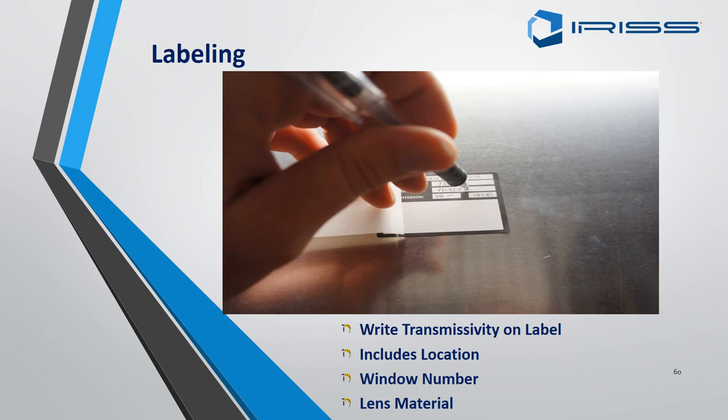Also note in the remarks what you are looking at. A good rule of thumb is to use the clock face — so if you have a bus bar at three o'clock, write down 'target area three o'clock'.